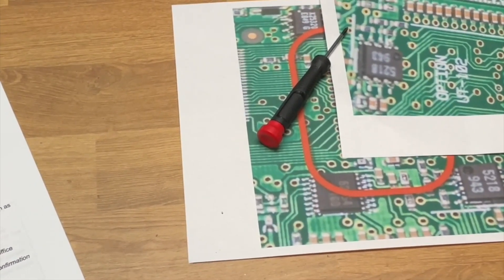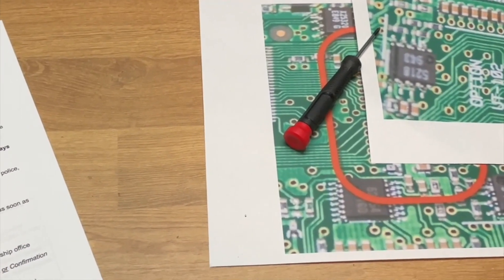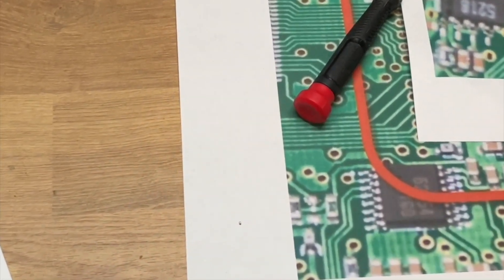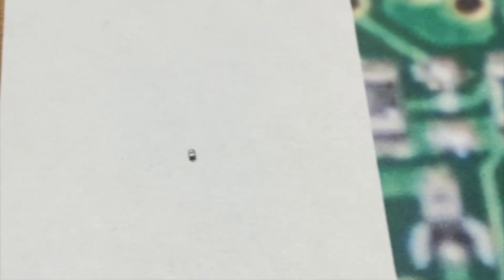That little dot down in the corner of that white page is the removed resistor. As you can see, it's absolutely tiny. I'll zoom in — unfortunately it's going to be a bit wobbly because I'm hand-holding this and trying to get as much magnification as I can. But there it is — it's absolutely minute.